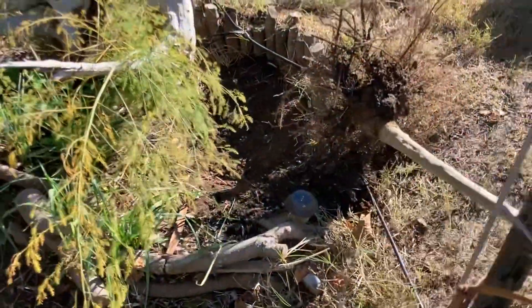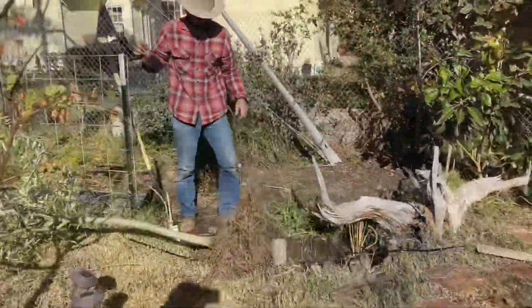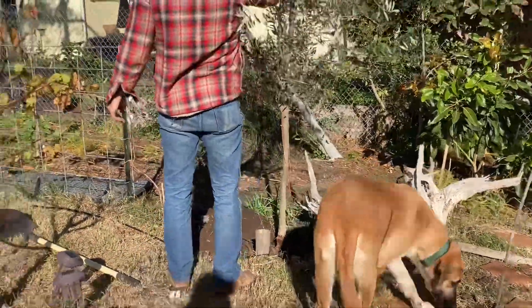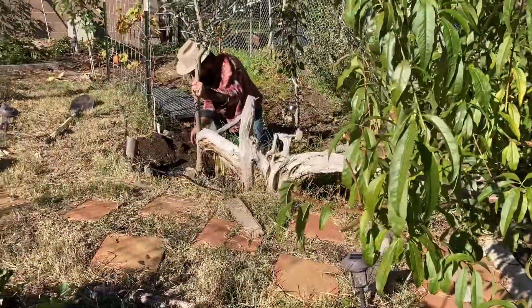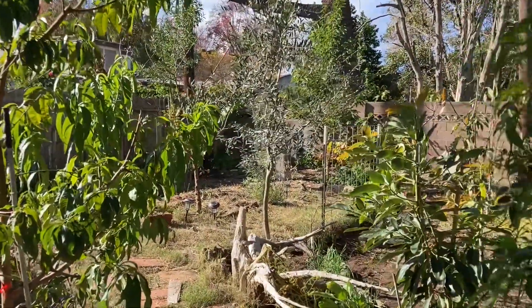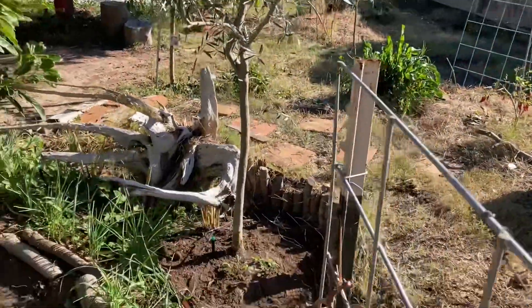So here it is. Got a lot of roots left on it, so that's good. I'm going to dig out this hole and get it in there.